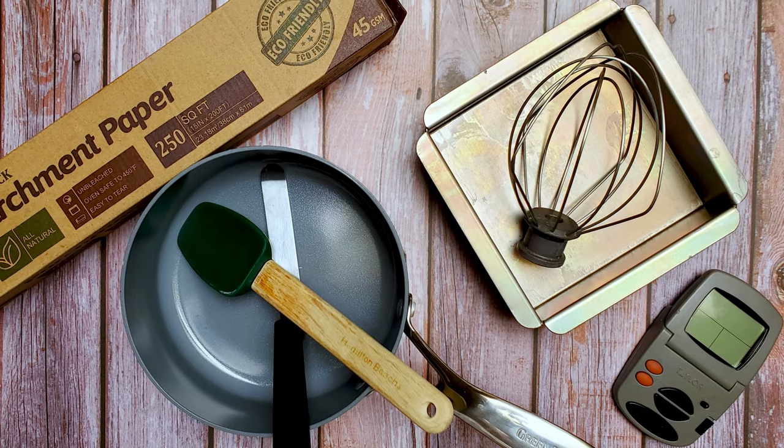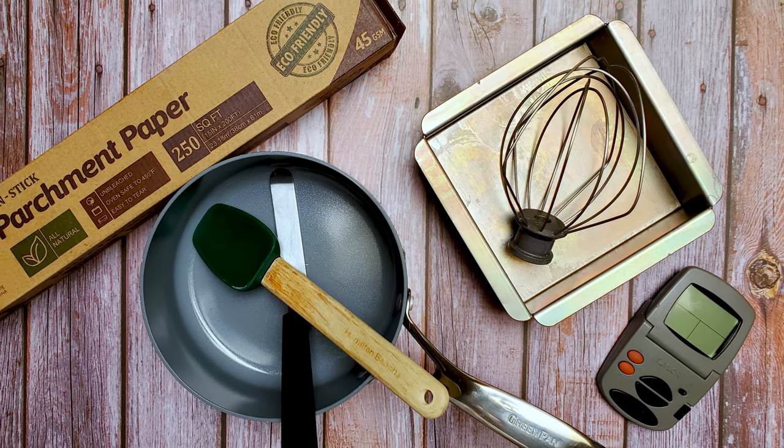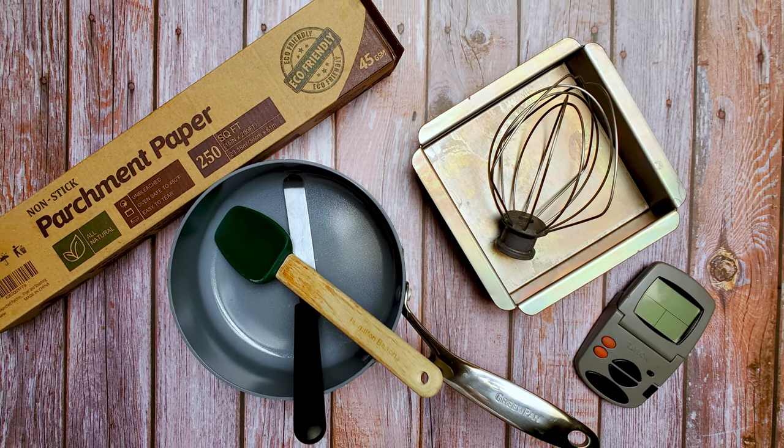For hardware you can use an eight by eight pan, some parchment, a mixer with a whisk attachment, a saucepan, some spatulas, a thermometer, and a microwave-safe bowl. Okay, let's make some candy.